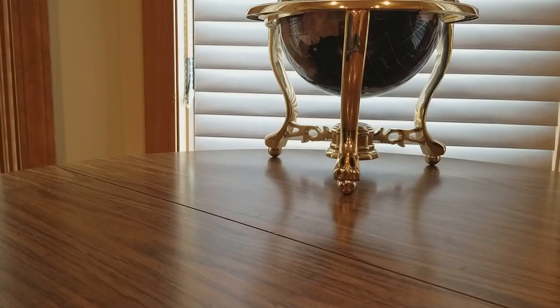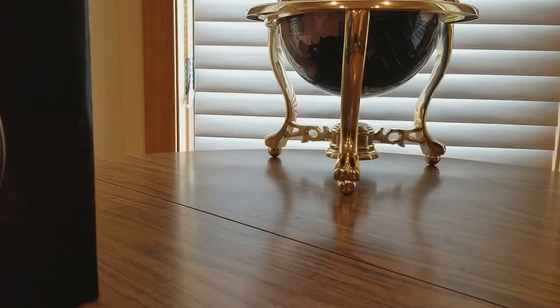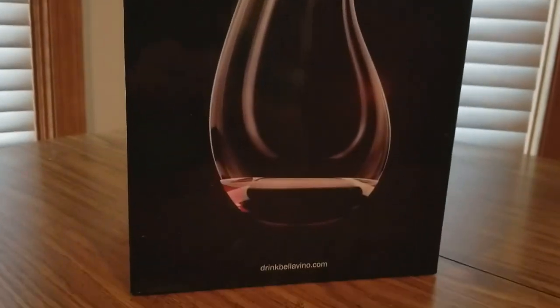Okay, YouTubers, here's another unboxing — Amazon links are going to be below. It's another Bella Vino, this time a decanter crystal clear wine aerator that improves wine taste, makes it smoother, and is a great table centerpiece. Check it out! Get one at a low price by clicking the link below, save some money for the holiday season, and get your shopping done fast.